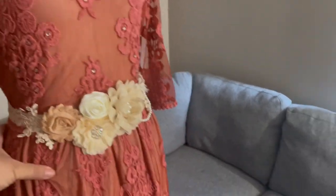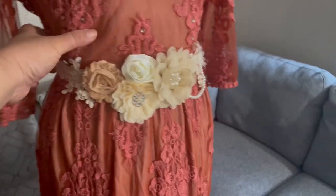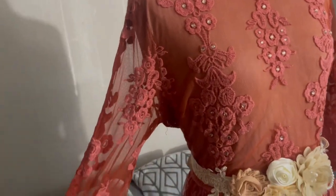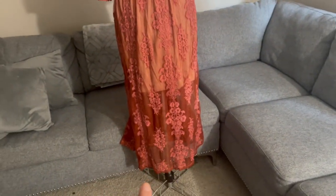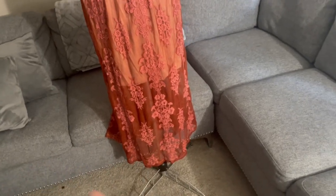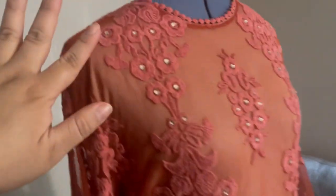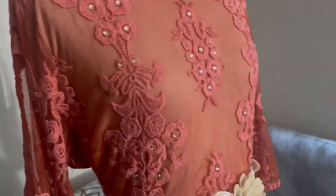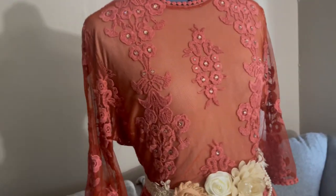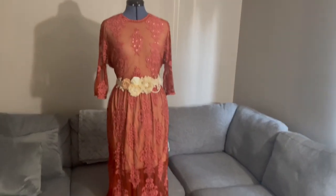I styled it with a belt I bought from Amazon — it's a wedding belt with pearls, diamonds, and lace. Very formal. I also adjusted it — there's a lining on the sleeves that I removed to make it modern. I also cut the skirt to modernize it. For the rhinestones, I used champagne color to match. I only did it on top to keep it simple. This is how you DIY a thrift store ukay-ukay dress.